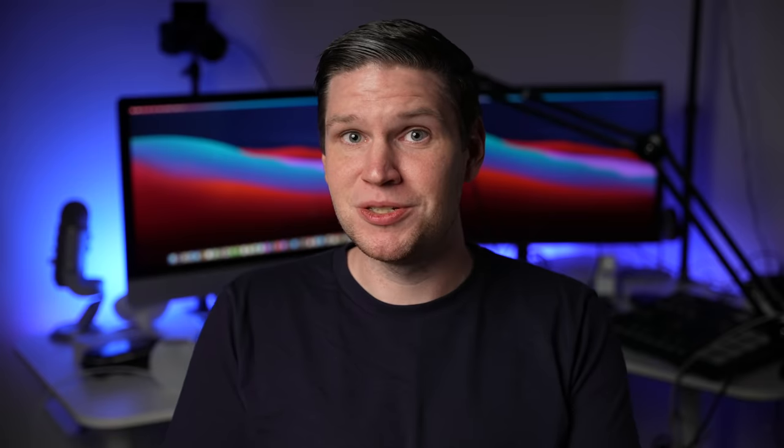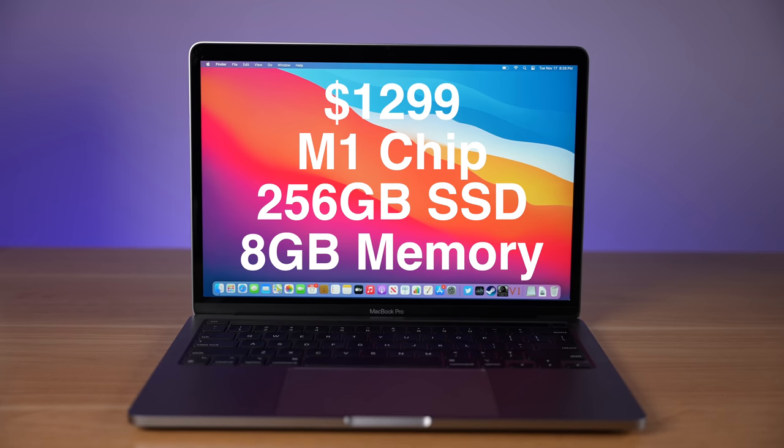I've set up the MacBook Pro, been using it for a little while, and I've also run a lot of my benchmarks. So let's see how well this performs. This is the base model of the MacBook Pro, which retails for $1,300. It has 256 gigabytes of storage with eight gigabytes of memory.